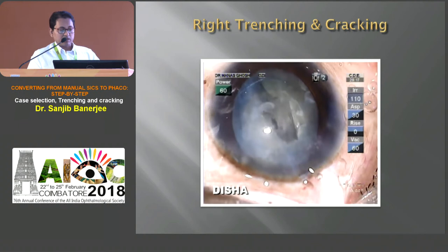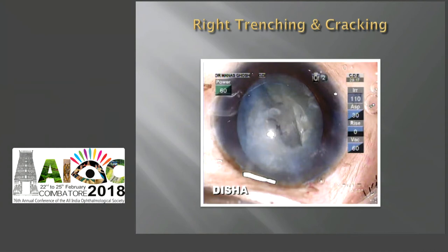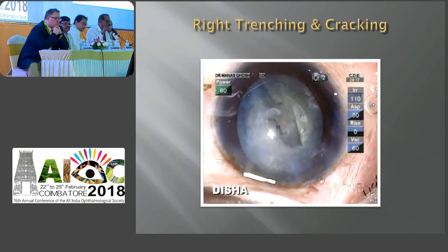Thank you, Sanjeev. I find some doctors clicking slide visuals — you need not do that because this entire course is on YouTube. You can find it with full commentary — just type my name and 'converting from SICS to FACO' and you get the whole course. Go through it at your leisure, anytime and every time you want to.